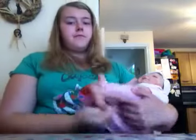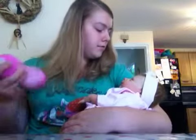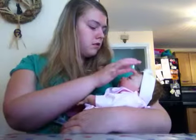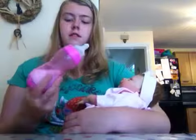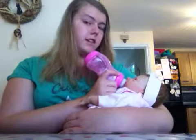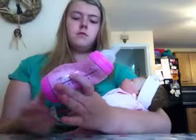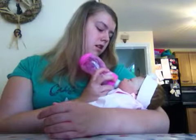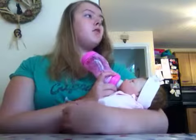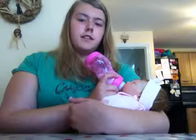I also have Lottie's Christmas outfit and her Christmas PJs as well. I'm going to feed her — she has four ounces in there. I've just made this bottle so it's just nice and warm for her.